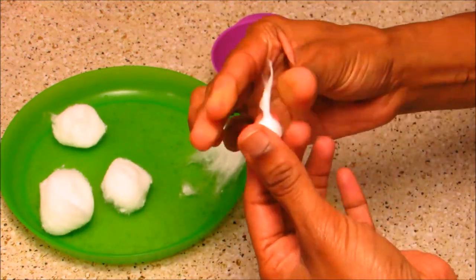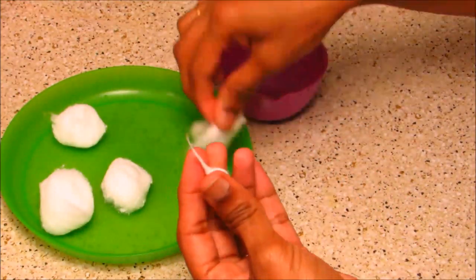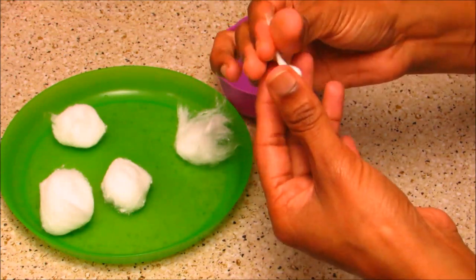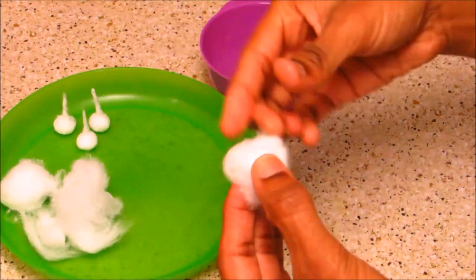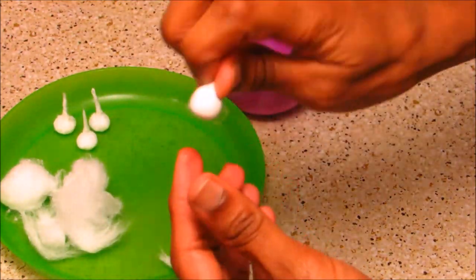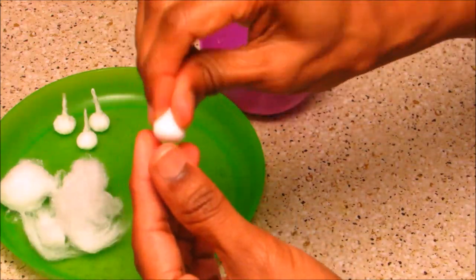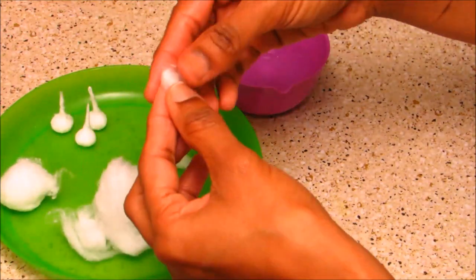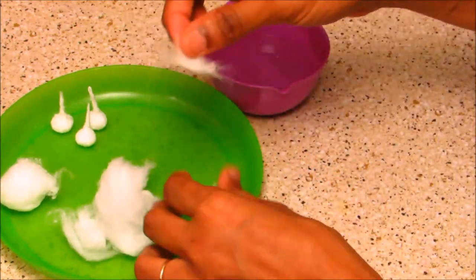Add just thin pieces of cotton as required to get the thickness you need. In the same way, make all the cotton wicks — form the hard ball, close it inside the thin sheet, remove the excess cotton, apply some water, tap it downwards, and squeeze it very tightly. Now our base is ready. Add thin pieces of cotton to make the thickness of the wick.